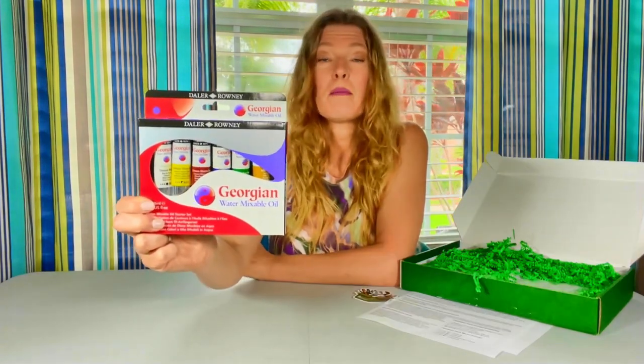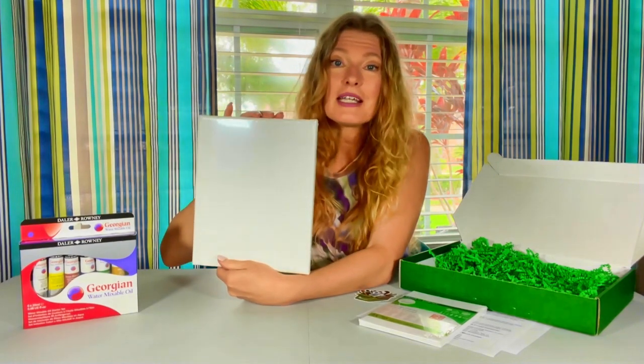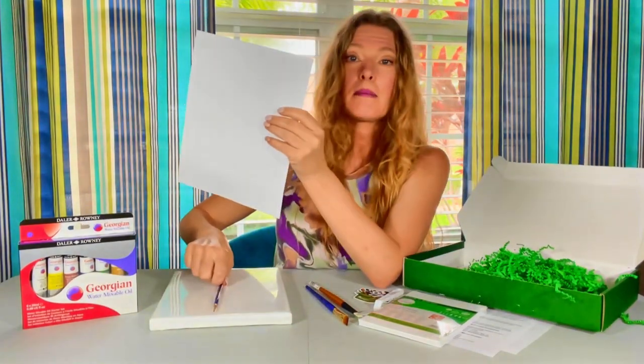I have Paletteful Packs with us today — a monthly art kit with water mixable oil paint. You will be able to make and mix whatever colors you want. I like these because they're easy to hang on the wall. I always say you cannot have too many paint brushes. I'm actually at my arts and craft table right now. Stay tuned.